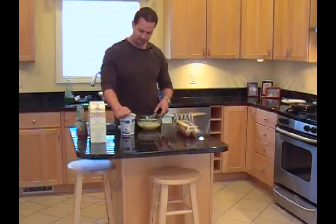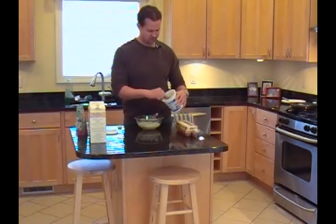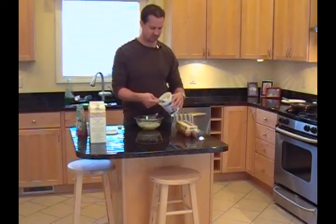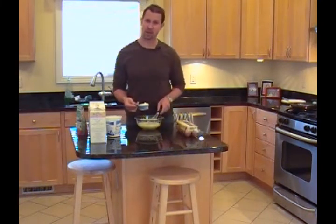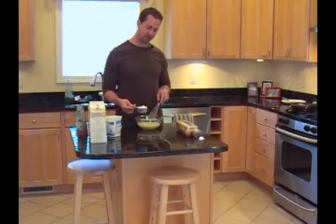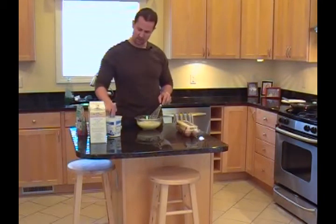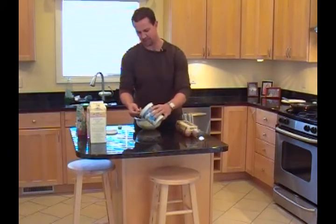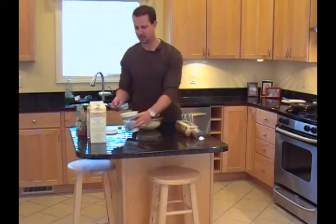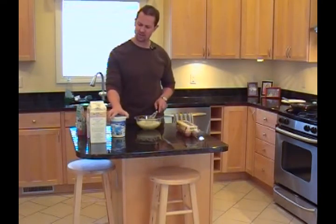Now I'm going to grab my flour and add the dry ingredients. It's a two-to-one ratio of milk to flour. So if I want to make a larger batch, I'll add three cups of milk and one and a half cups of flour. But one and a half cups of milk and three quarters cup of flour will give you about nine or ten 10-inch round crepes. If you like crepes that are slightly thinner, add a couple of additional tablespoons of milk to make it a little more runny.